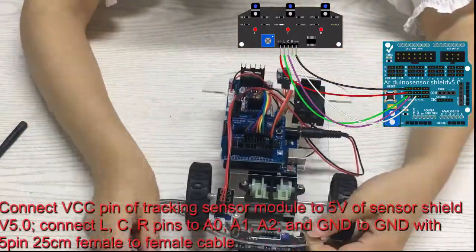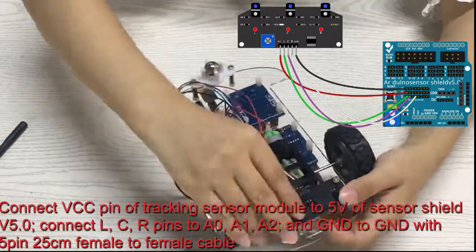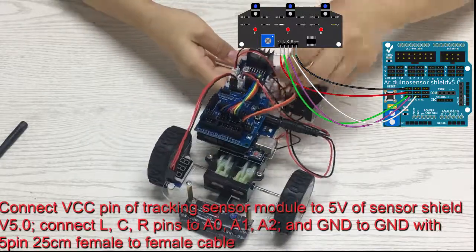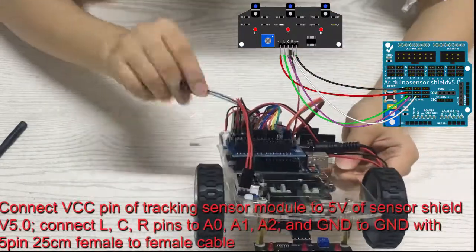Connect the VCC pin of the tracking sensor module to 5V of sensor shield V5.0. Connect the L, C, R pins to A0, A1, A2, and GND to GND with a 5-pin 25 cm female to female cable.